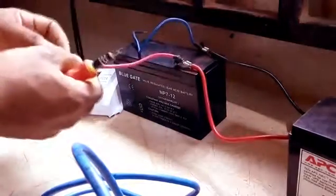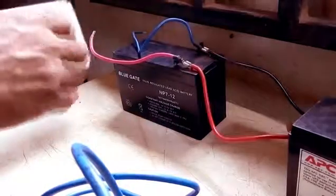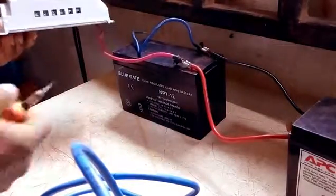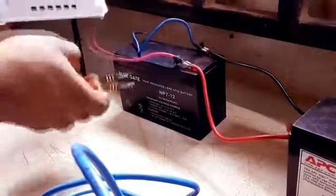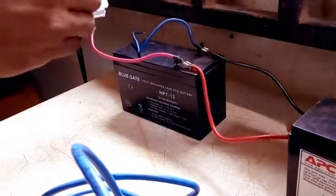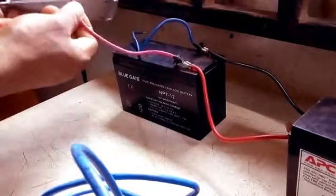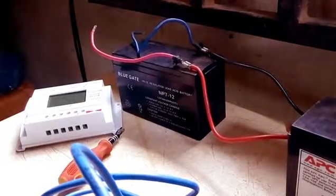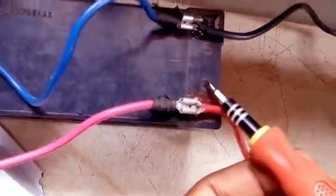Now I'm going to hook up the batteries to the charge controller. If you take a look at the charge controller, you will see it has a positive and a negative terminal for you to hook up the batteries. Keep in mind the negative and positive terminals for the battery — I have a red side of the battery which stands for the positive.